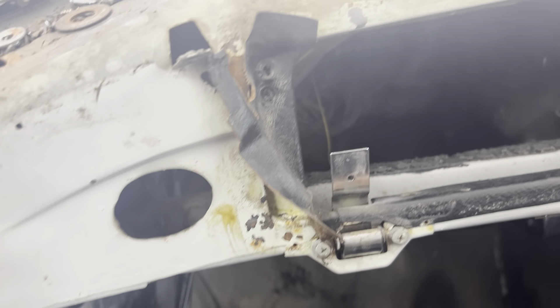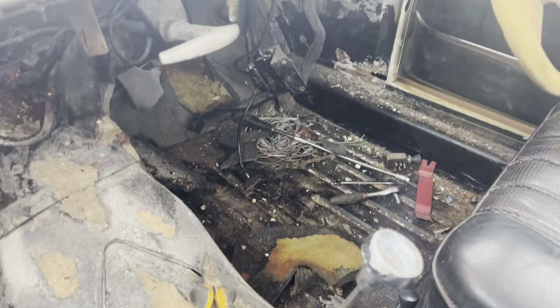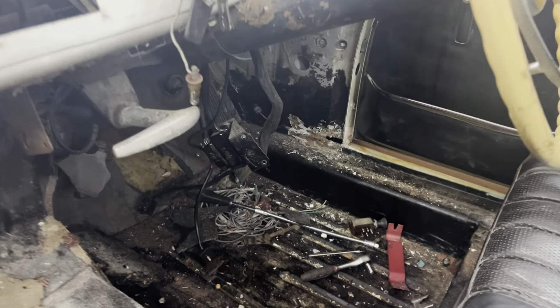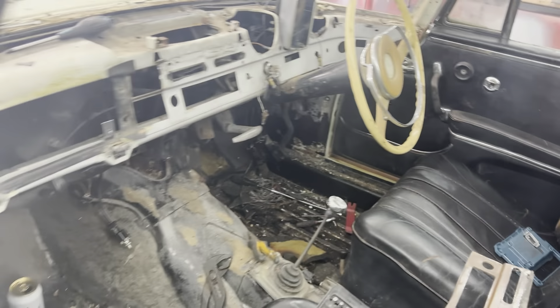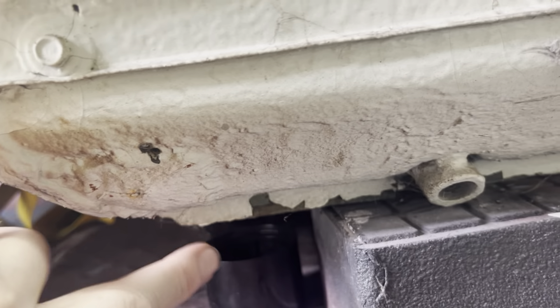What we're going to do today is give it a good blow out with the air hose and vac all the stuff up from inside. You can see the hole just there that I've discovered - that wasn't done when it was last done. And then if I show you this sill here, there's a botched weld - I'm going to cut that out and re-weld it.